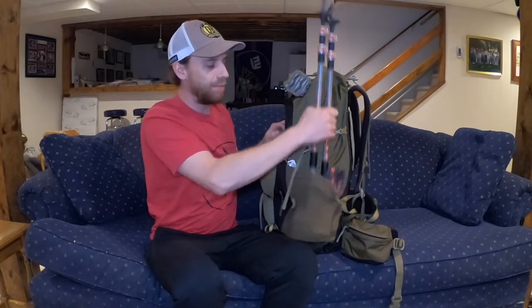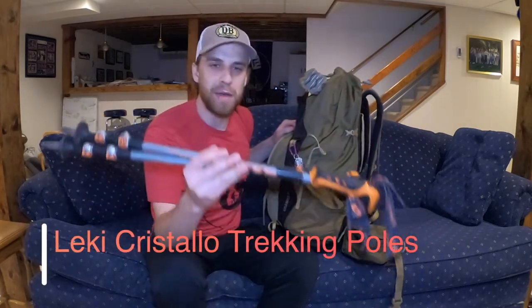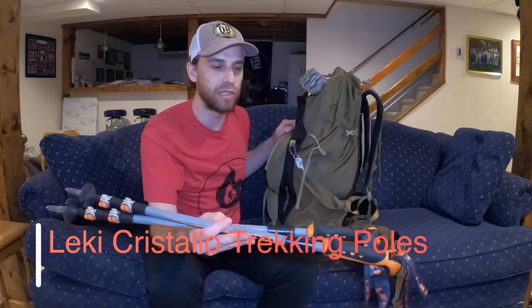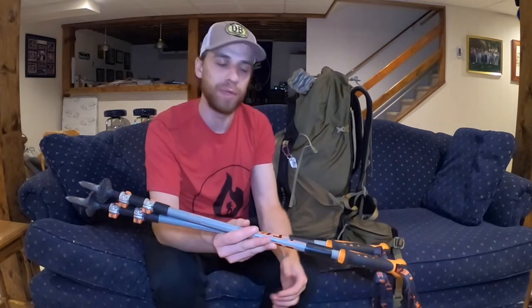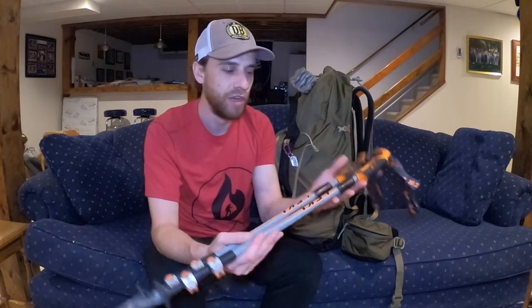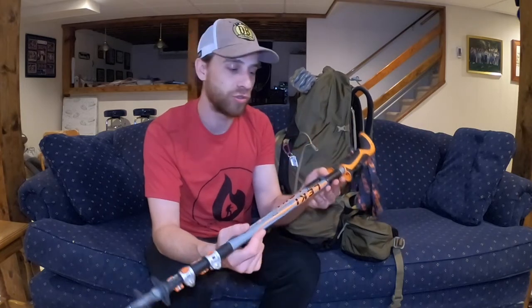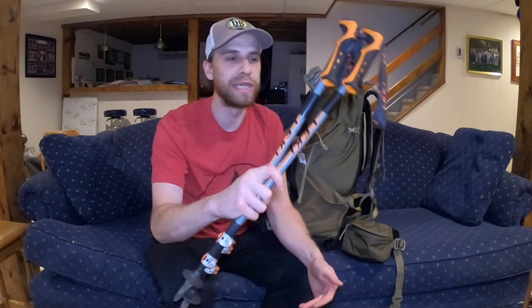Coming to the side of the backpack, these are my Leki Cristallo trekking poles. I'm a big fan of Leki in particular — they really took care of me along my Appalachian Trail thru-hike when one of the locks broke on me. So Leki, thank you all so much — you have a fan for life. I had to come back home and get a new set of Leki Cristallo trekking poles. Definitely the brand I recommend. Lifetime warranty, great customer service.